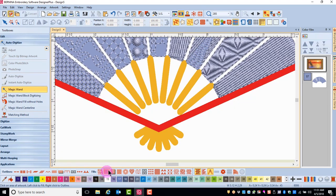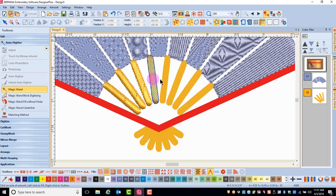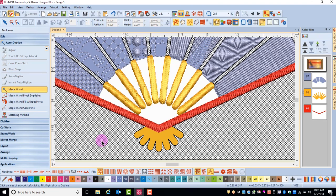I'm going to choose a satin stitch for the gold bars on the fan, and I'm going to click each object, adding a satin stitch. You'll notice that these are going to need some editing because of the direction of the stitch. Then I'll choose a step fill and add it to my red object, and then I'm going to right-click within the object to add an outline.